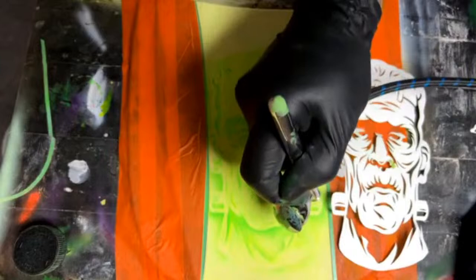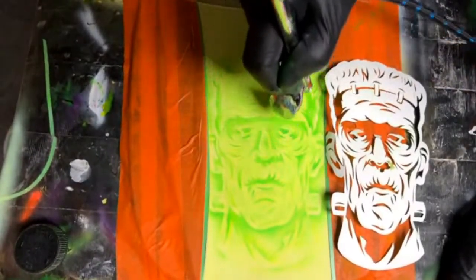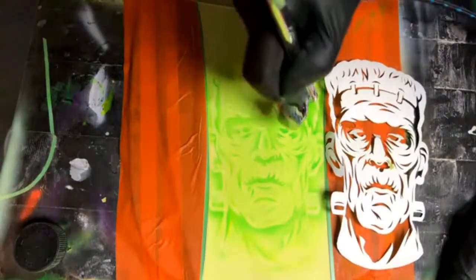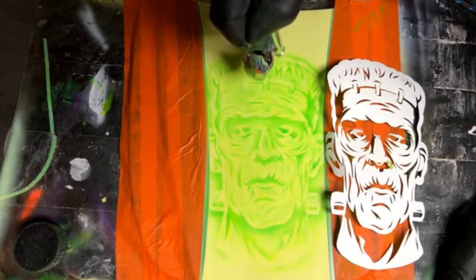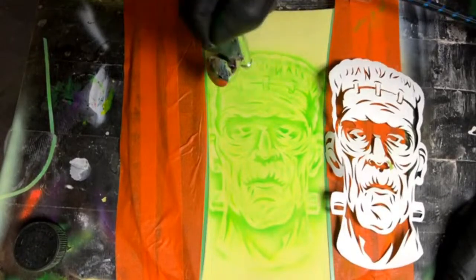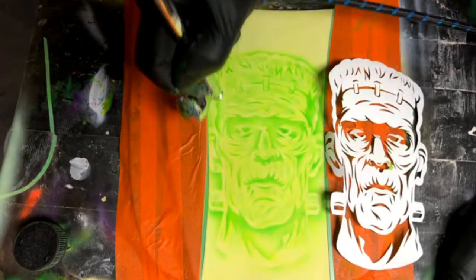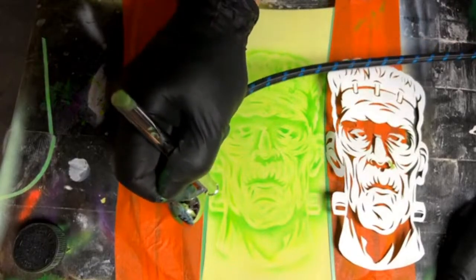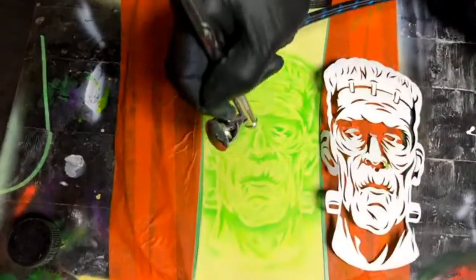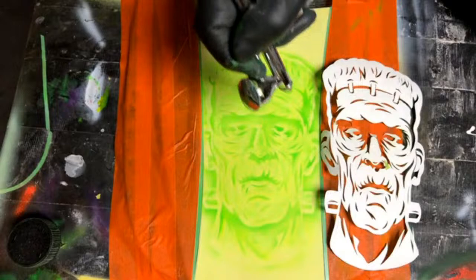Somebody asked: do you have to buy a marbleizer to do marbling? No, you don't. You can use Saran wrap. With a marbleizer, I think the paint just stays open longer — stays wet longer. But there are a lot of different ways to do it. We just did marbleizing on the live a couple weeks ago.